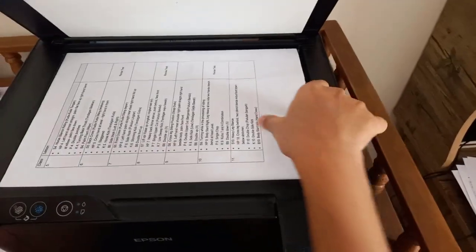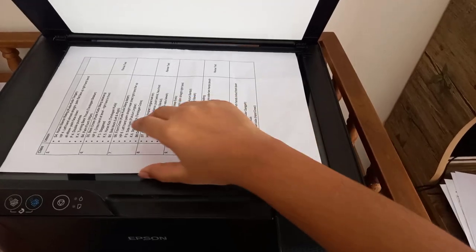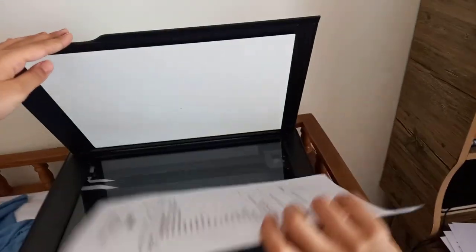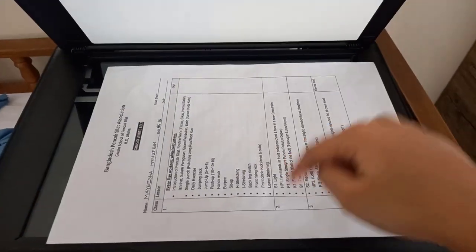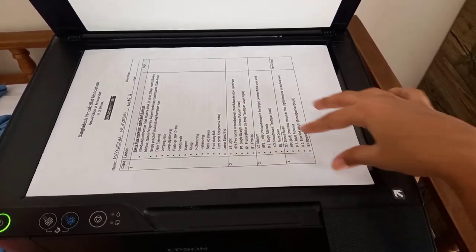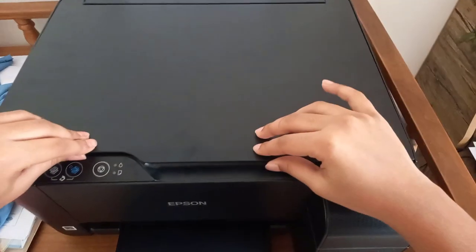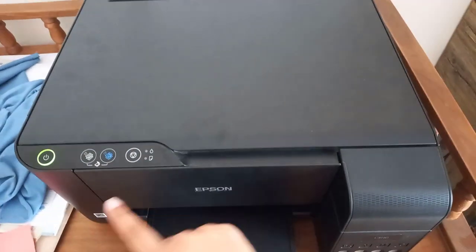Take the page out of the photocopy machine. You want to photocopy this side now. Turn it like this — this side has to be on the front — then put it right back where it was and close it back.